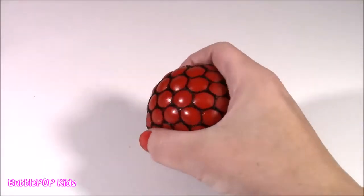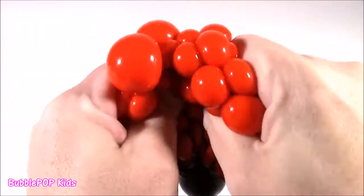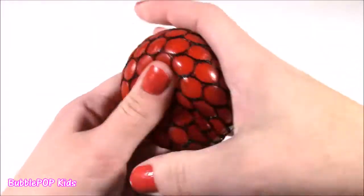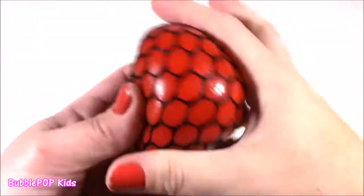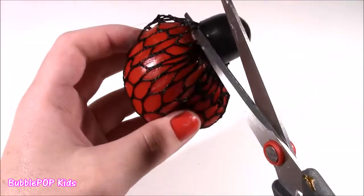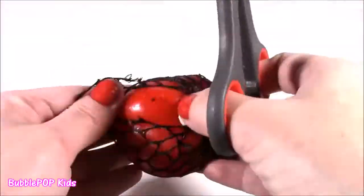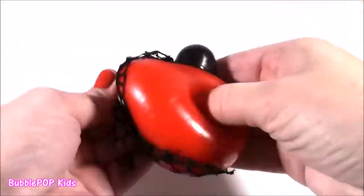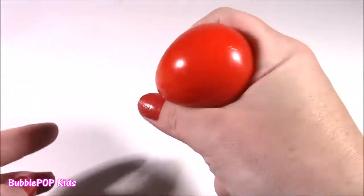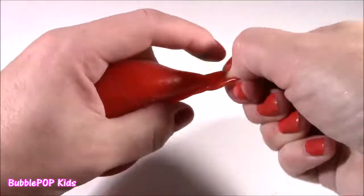Time for squishy number two. Here it is — it makes the coolest noise. Squishy, squishy, squishy! I can play with this all day. It's just mesmerizing. Every time you push it, it has all these little bubbles. It kind of looks like red grapes. All righty, so the time has come to see what is in here. First up, I have to cut off this little mesh wrapper on here. It kind of looks gross — just this red color. All righty, it is time. I'm just going to pinch the corner and see what's in here. I wonder what color it's going to be.